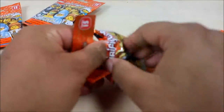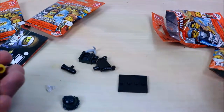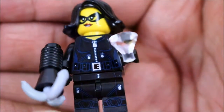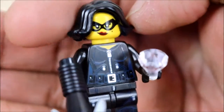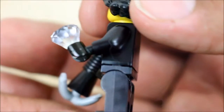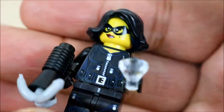We're going to open bag number two. And we got — what is this? A cat burglar! All right, I'll be right back. So here is our bodacious cat burglar with her beautiful wavy hair, her lipstick. She's got a grappling gun, and she has a beautiful diamond. Look at that, you guys. Wow, this is so cool. I don't think I've ever seen a cat burglar in the series yet. This is pretty amazing. I love this — yes, I am liking this one. Let's go on to the next one.